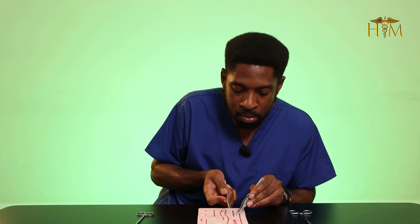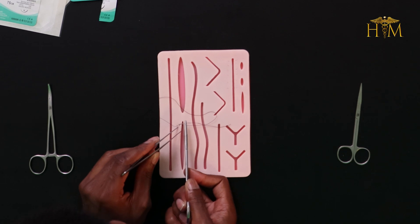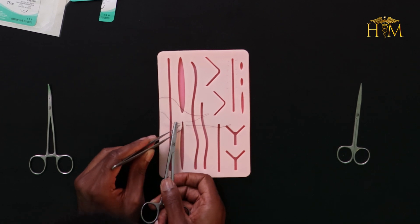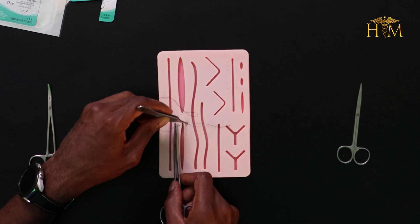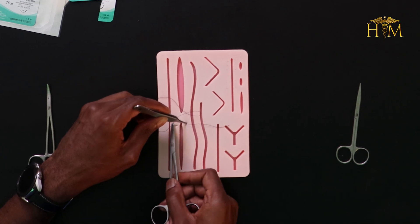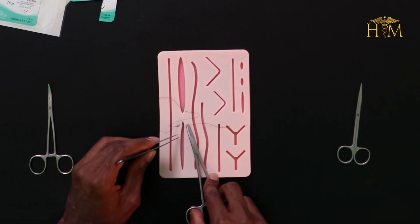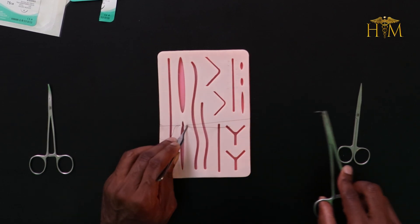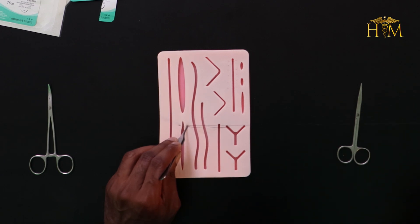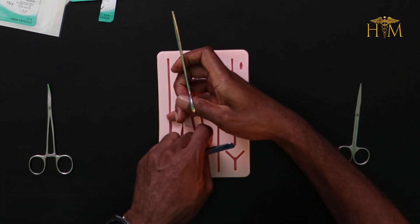The best way to hold it is probably in your palm. Your entry point is going to be more proximal to the wound edge compared to where you've come out of the needle. And again you're going to come out perpendicular on the opposite side, once again using the curve of the needle to advance it through.